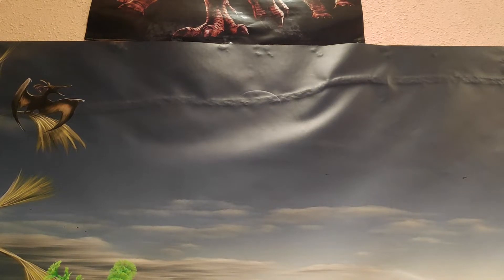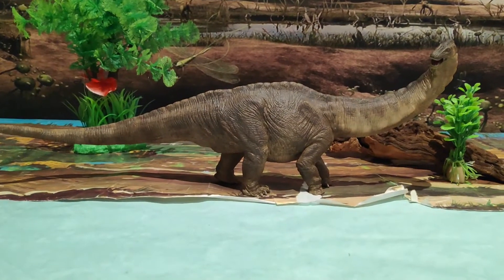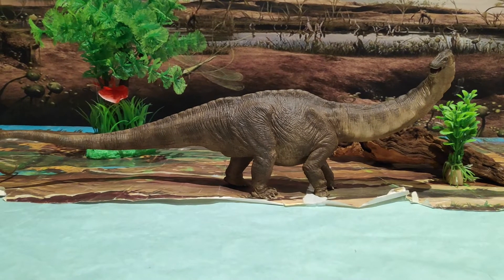Jurassic Park. Hoy os traigo, sí chicos, la preciosa figura del Apatosaurus, del joven Apatosaurus, que nos trajo Papo en el año 2015.